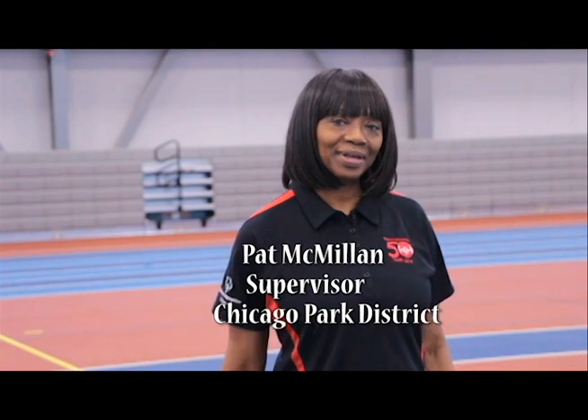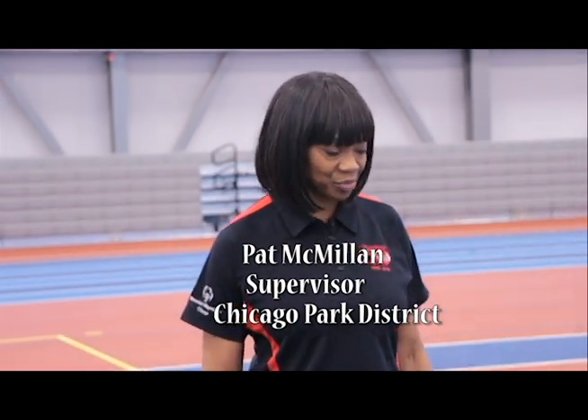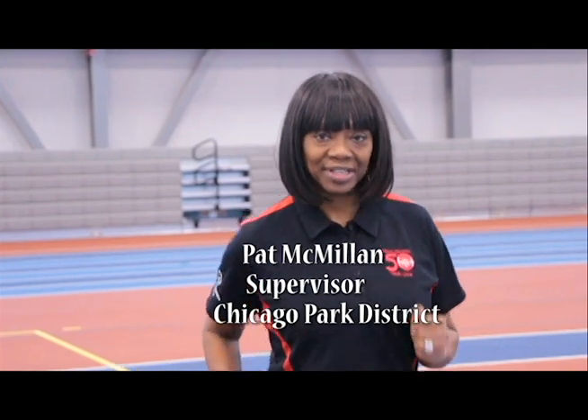I'm Pat McMillan, here to discuss with you about skipping and the importance of demonstrating free running, to reinforce the body coordination and positions for proper running to get that explosive movement.